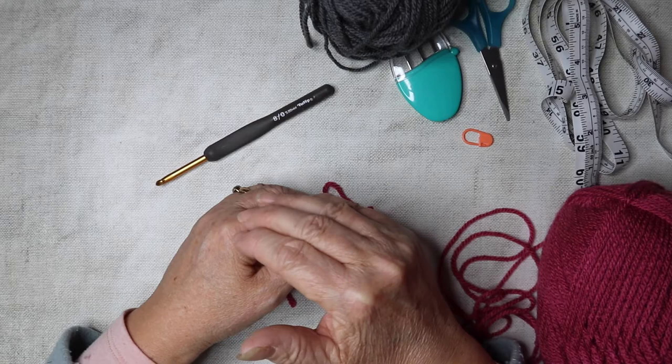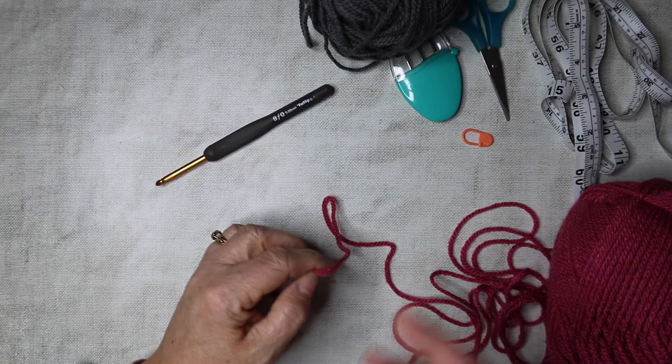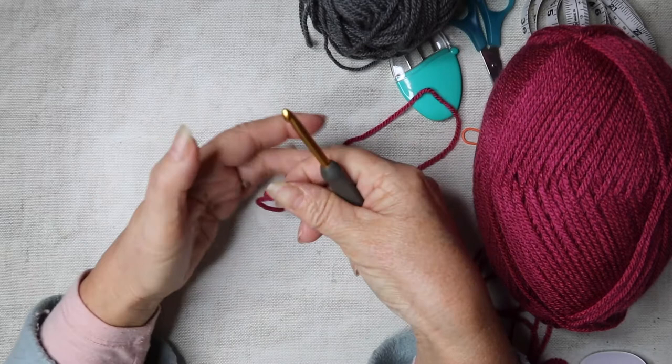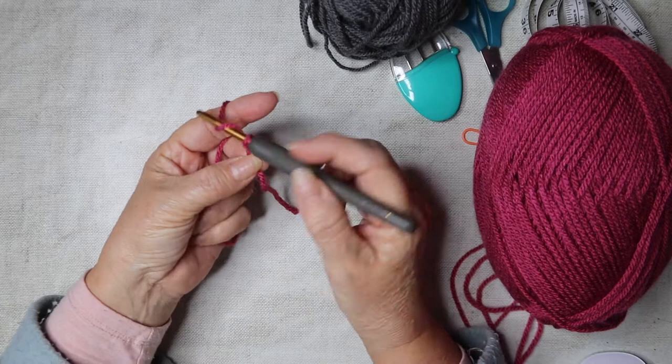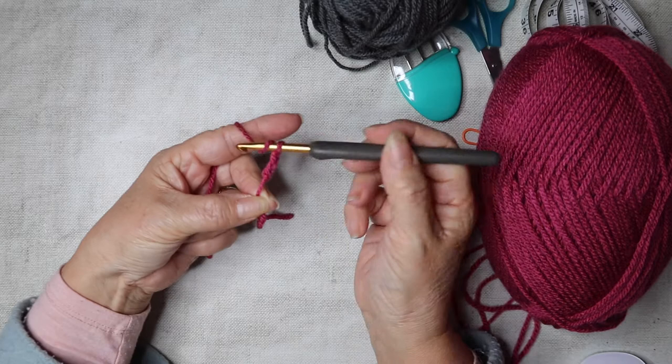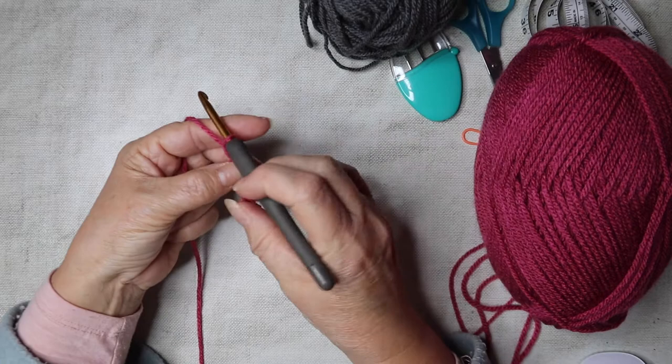This tutorial for the capelet is for an average adult size. If you want to make it bigger or smaller, there are full instructions in the PDF pattern — I'll put the link in the box below. We're going to begin with a chain, so make your slip stitch whichever way you're familiar with, and we're going to chain 76.